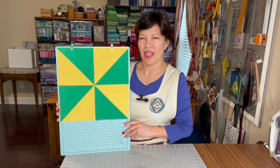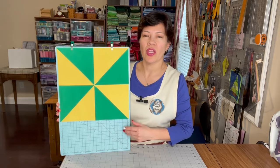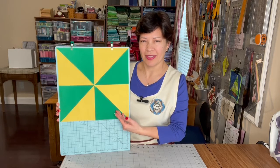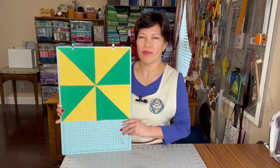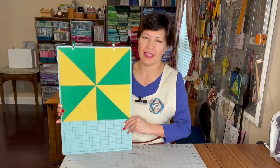Welcome everybody, it is Claudia and this is Patchwork with Claudia. In today's tutorial we are working on the pinwheel block. To make this block we will need two squares of two different fabrics, 10 inches each.